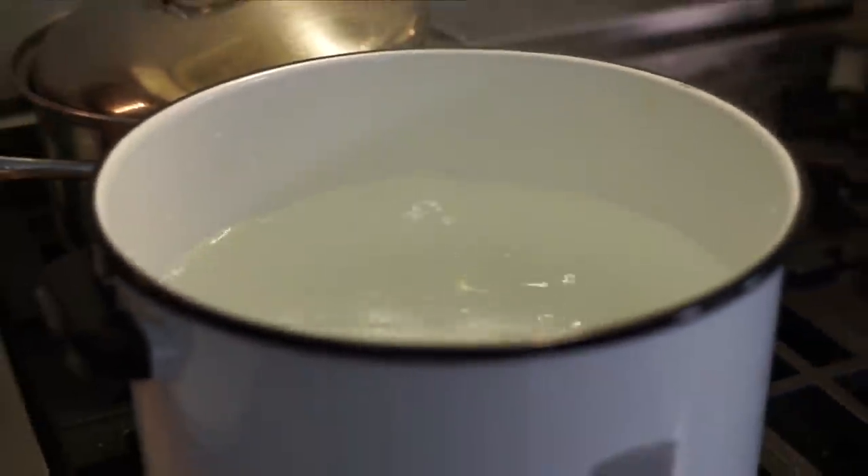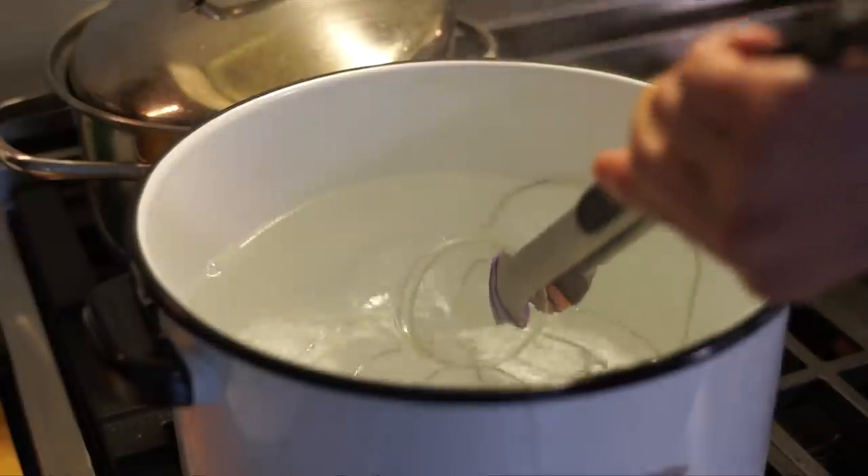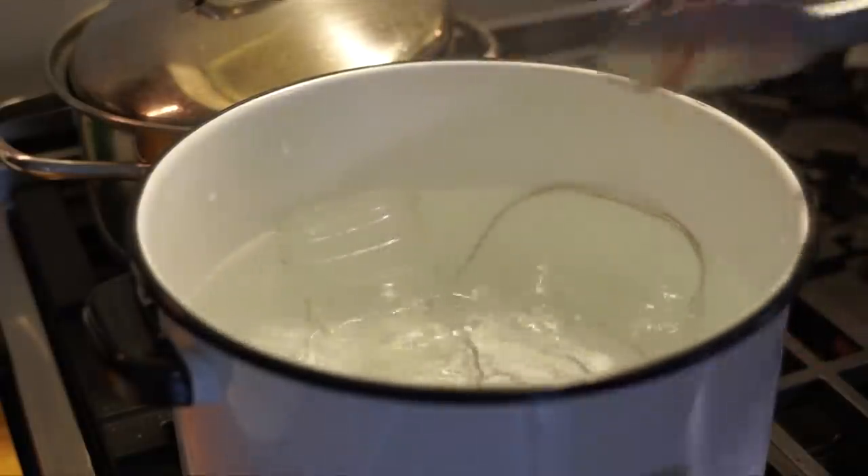We're going to cover this and place it in the refrigerator and let it steep for 24 hours. Before we even start making the jelly, we need to bring a large pot of water to a boil. The pot has to be big enough to accommodate the jars that we'll be canning. You need to have a little metal rack in there as well, because we want to elevate the jars from the bottom of the pan. Once this comes up to a boil, we're going to take our clean canning jars and place them into the boiling water along with our rings.